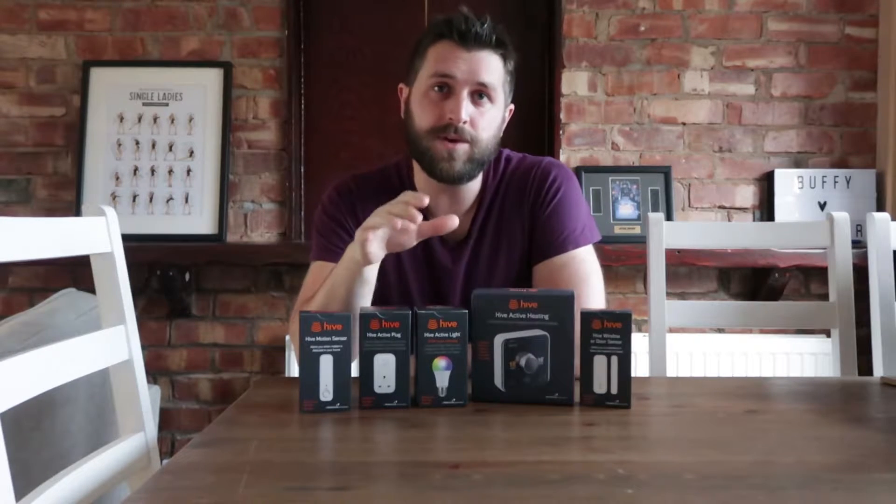So when you first buy this, you're not going to install it yourself. AO will deliver this stuff and then you're going to get a number inside the booklet, get in contact with British Gas, give them that special number, and then they're going to send an engineer to your house. The engineer installs the thermostat for you and then you install everything else. It only takes about an hour to install, and while the guy was here he even did a gas safety check on my boiler — that makes it even more worthwhile. They're going to do a safety check and install your Hive system.